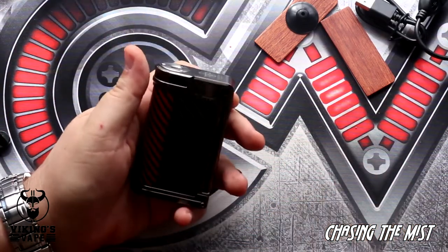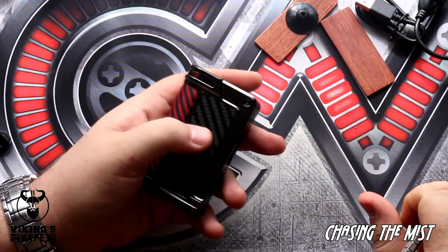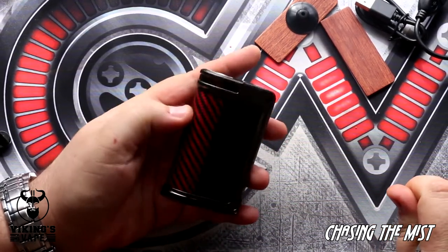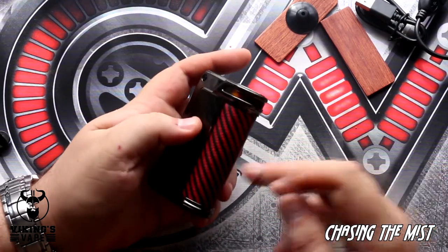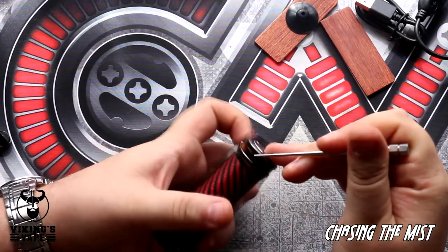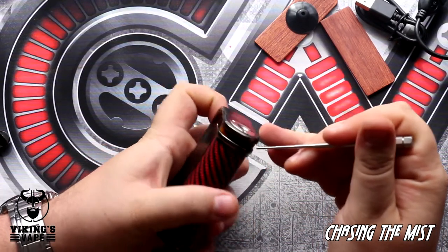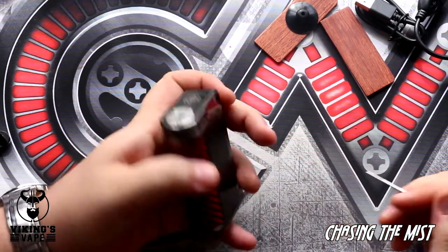Getting back to the mod, it's a really beautiful mod. It's got these carbon fiber panels which we've already taken off, and then this Kevlar panel on the front which cannot be taken off. There's another panel in here that is not exchangeable, so please do not try to take this off — but the side panels you can take off.